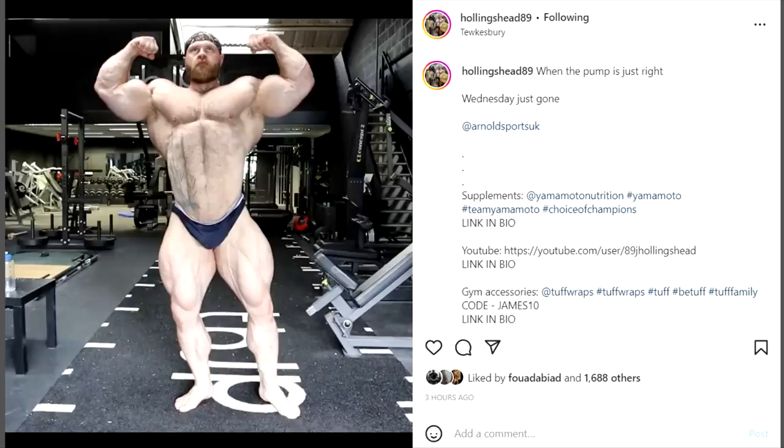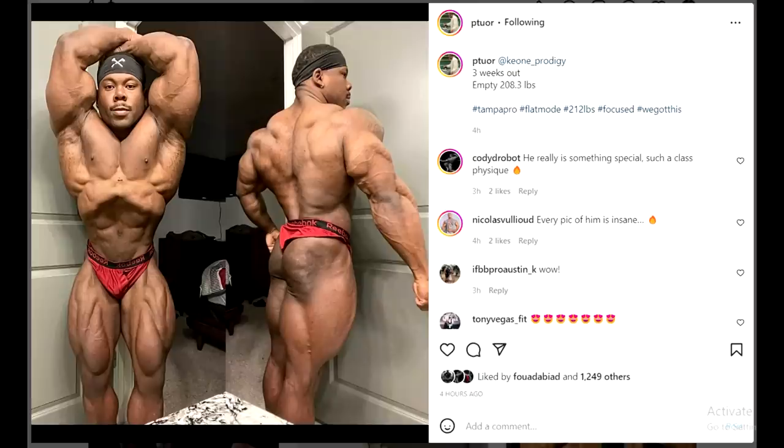First he needs to win a pro show to qualify for Mr. Olympia — it's going to be the Arnold Classic UK. He's most likely going to win that show. He's prepping right now, he looks absolutely ridiculous, he's massive, and he knows how to come in shredded. With this newly added mass it's going to look monstrous.